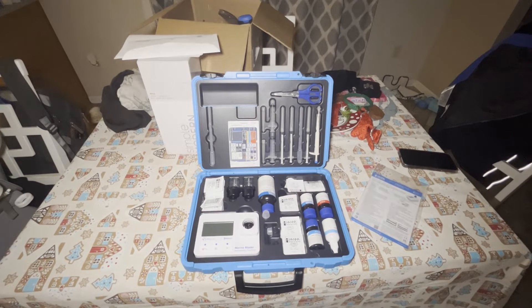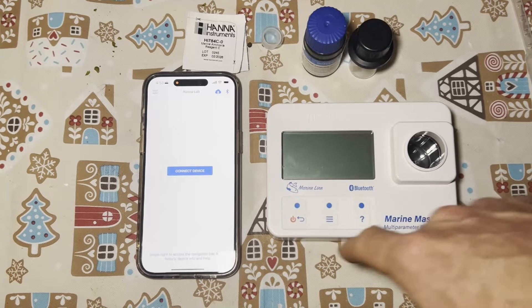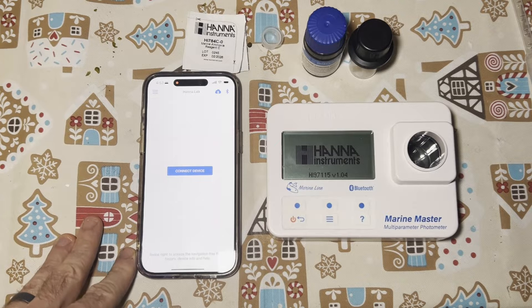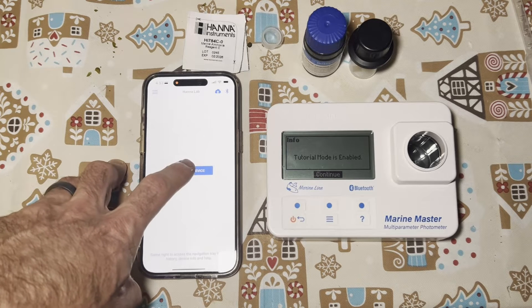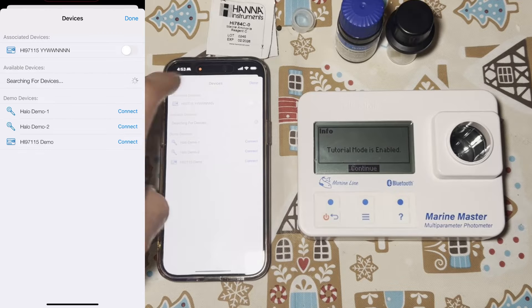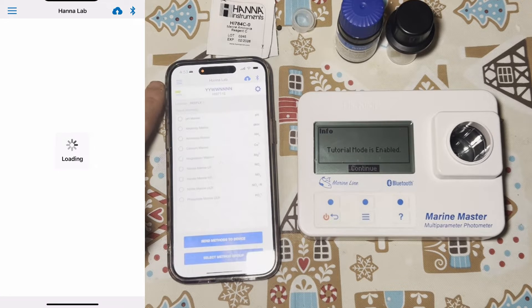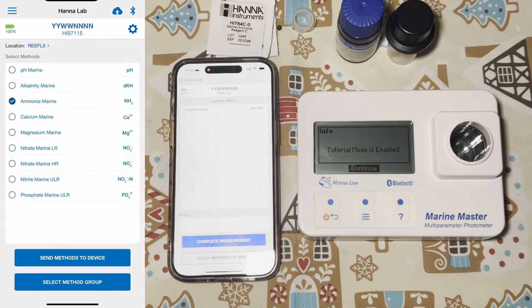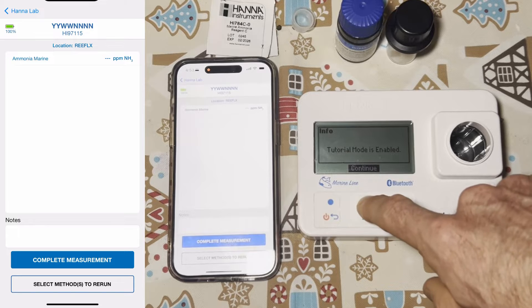Let's go ahead and run through an ammonia test. I'm going to power on the marine tester, connect the device, scroll down and select ammonia marine, and say send methods to device. At this point we are ready to do all of the testing, so I'll hit continue.